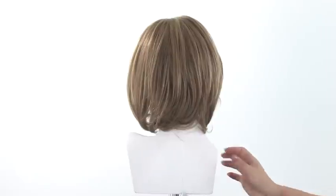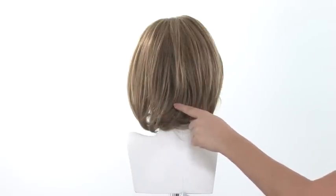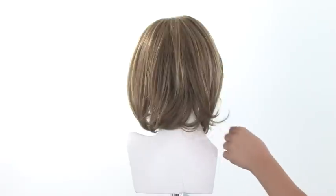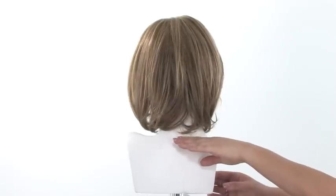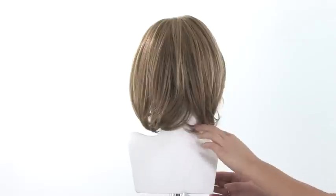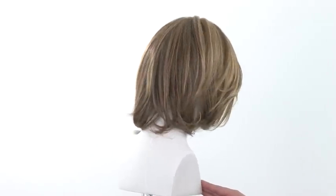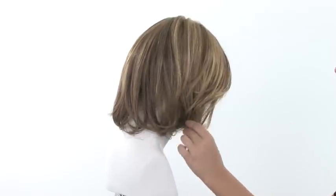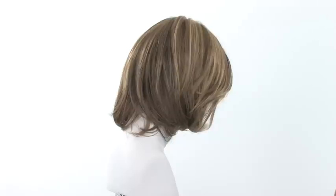The layers at the crown are slightly shorter, and these will give it that natural movement and body, and then it has a lot of subtle layers towards the ends. You can also trim the neckline if you need to. It measures nine inches, so it's slightly longer. You can always trim it to fit your frame and also your neckline, if you want to change up the look slightly.